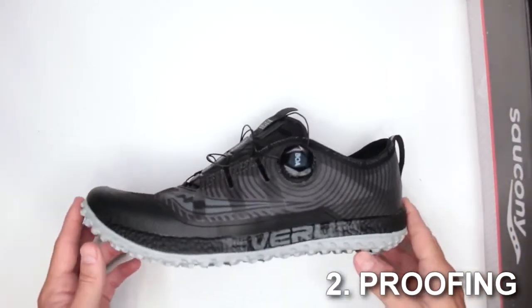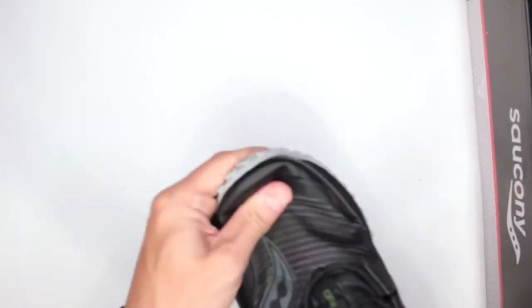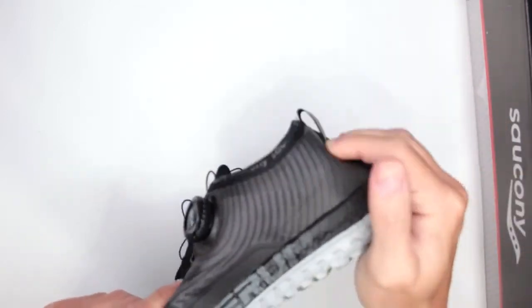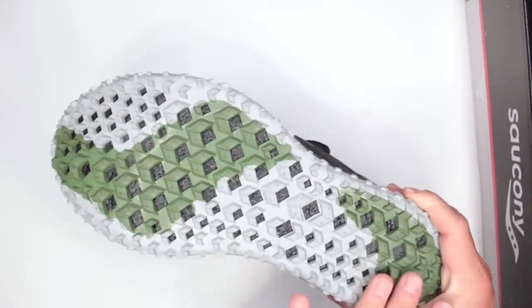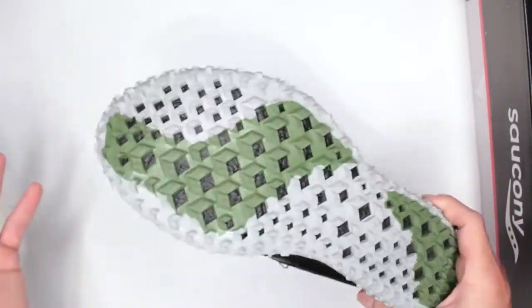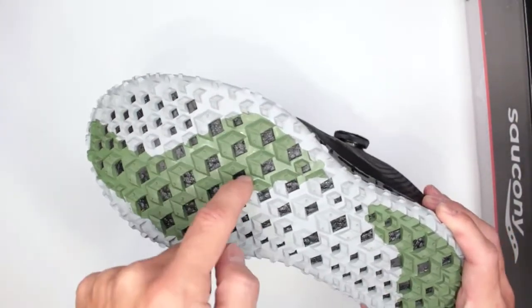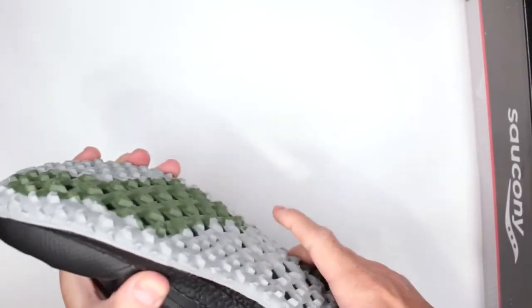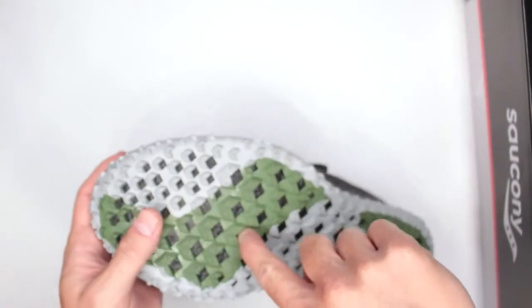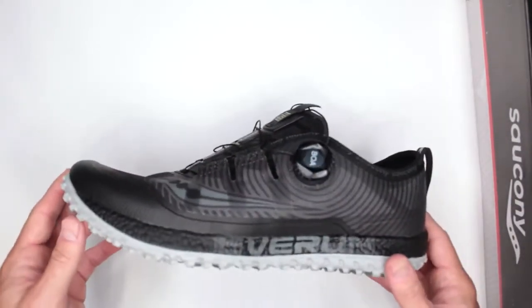Now criteria number two: proofing and protection. This is where these don't shine as much. They are not waterproof and there isn't really any protection either. The toe is extremely soft with nothing to protect it. The heel is not reinforced — it's very soft, so be careful with any kind of impact. On the outsole side, there are actual holes that go straight through into a soft, airy rubber layer. So if you step on anything remotely sharp, it will go straight through.